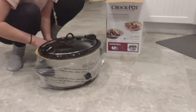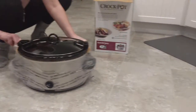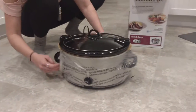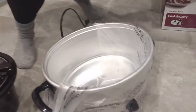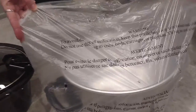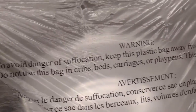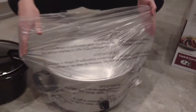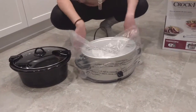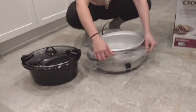Looks like they got some kind of cardboard under the crock — yep, that's pretty sweet. It says it gets hot. And here's the part: 'To avoid danger of suffocation, keep this plastic bag away from babies and children. Do not use this bag in cribs, beds, or carriages.' So I thought it only had Mexican instructions, but it's got English too.